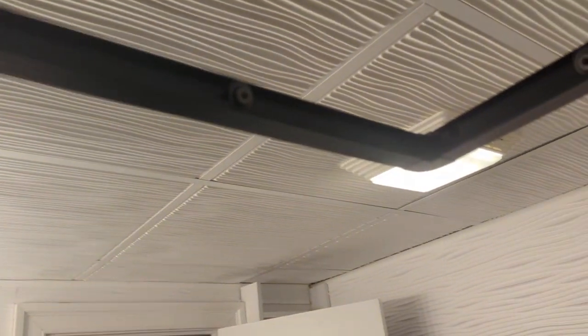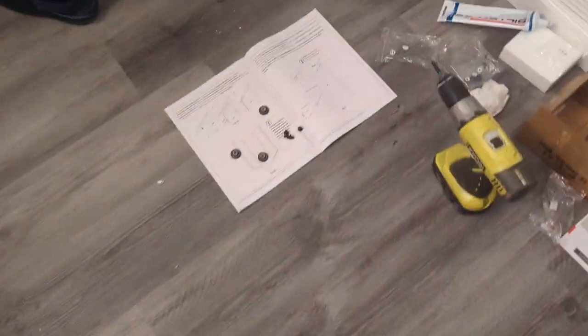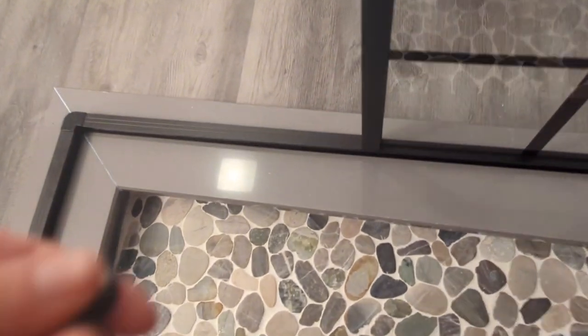So you have a bunch of these and you're going to put them in here. These are your wheels. We're going to put a couple up here and a couple up here, and some on the bottom as well. There's one, and there's a little screw that attaches through the doors. There are two for each section — two for the top, two for the bottom, two for the left, two for the right.